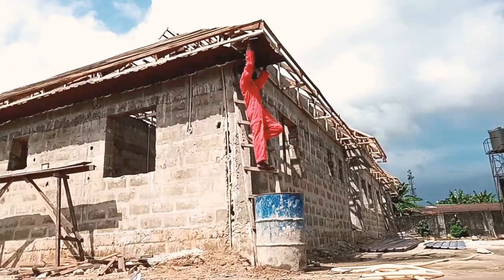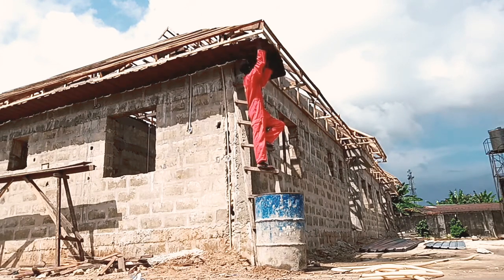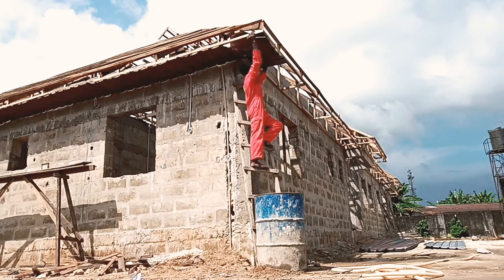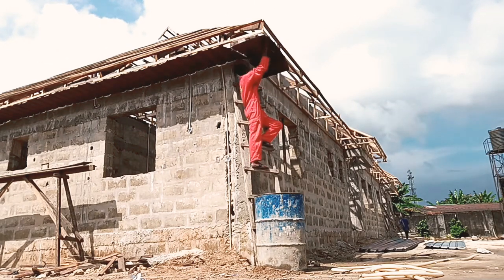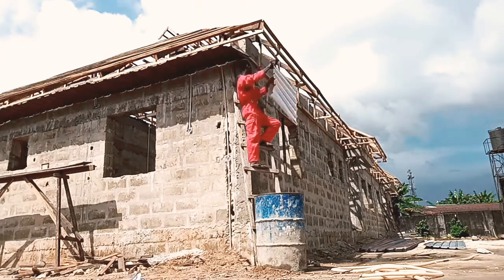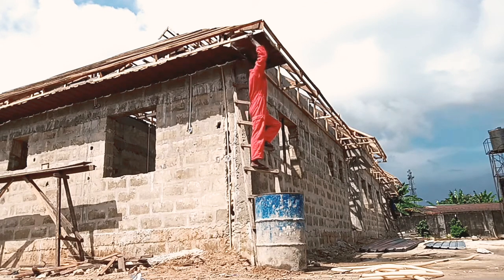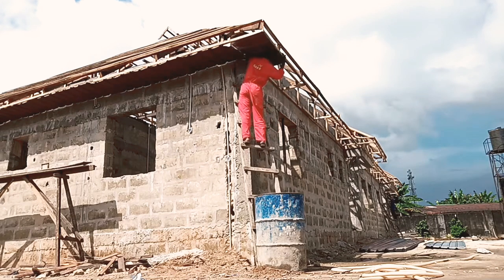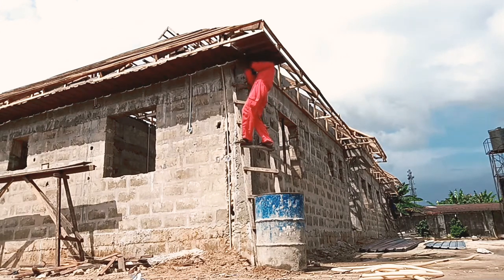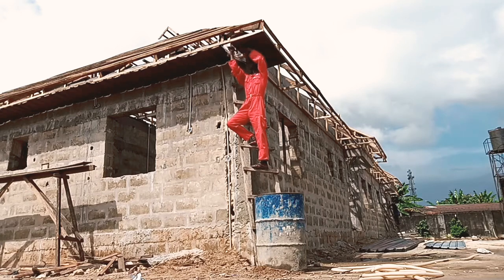Now that step one is completed, we'll proceed to step two — the installation process. Before the installation, there are some components you will need to consider: your aluminium soffit should be the same measurement — the same length — as your wood framing or woodwork. After that is done, you can start your installation proper.